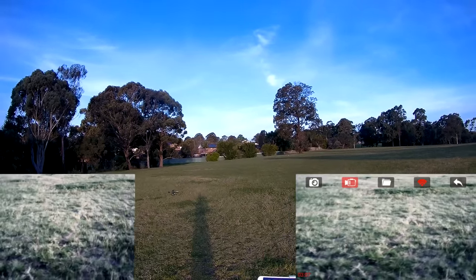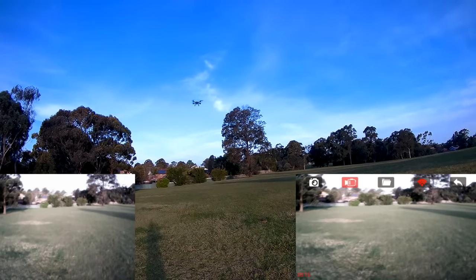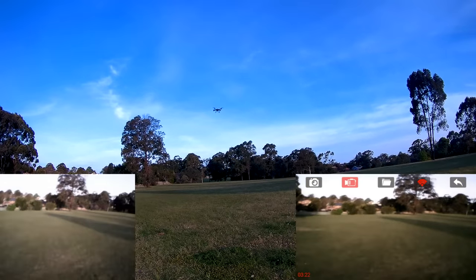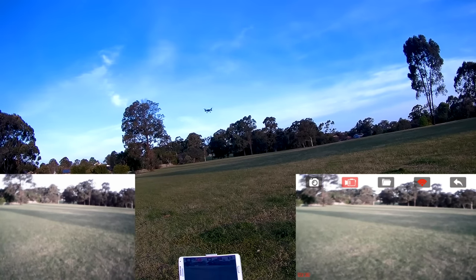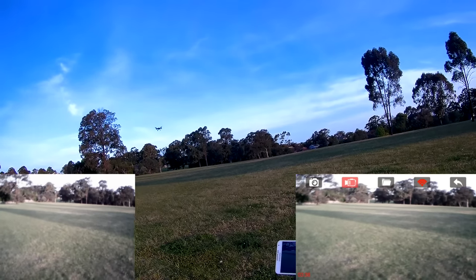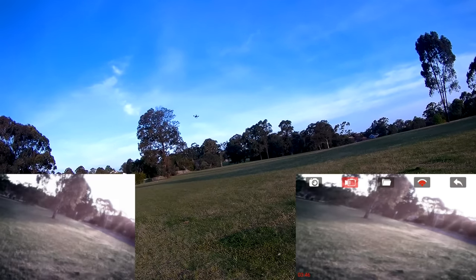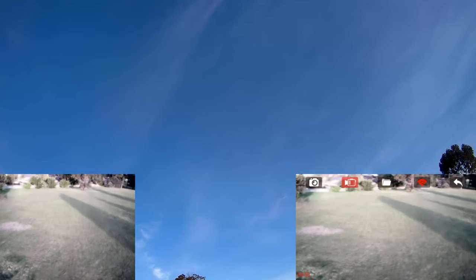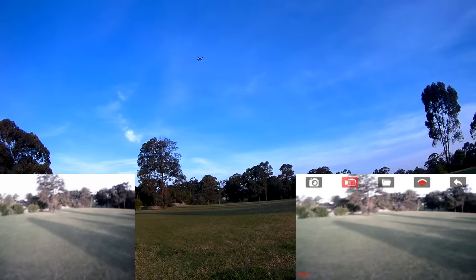It does have headless mode, but I'm not a big fan of that — I believe you should learn without using headless mode. The altitude hold works pretty much in a no-wind environment; when it gets buffeted too much you can see it's kind of fluctuating up and down. It's better than nothing, but I wouldn't call it very accurate at all.